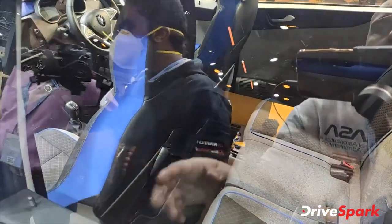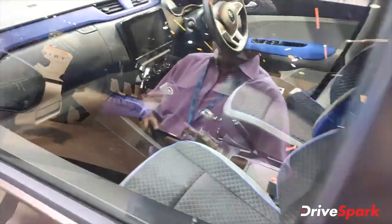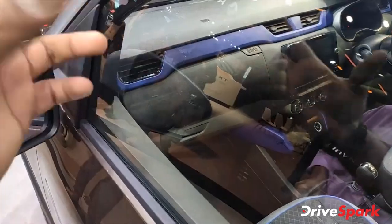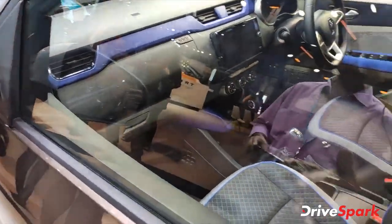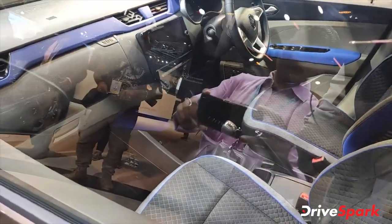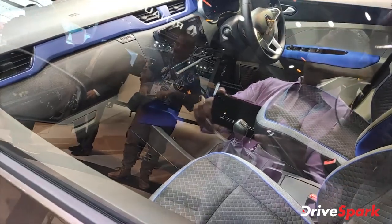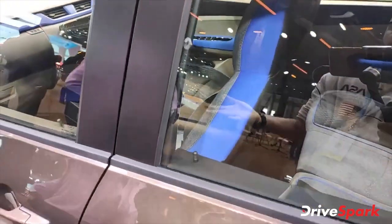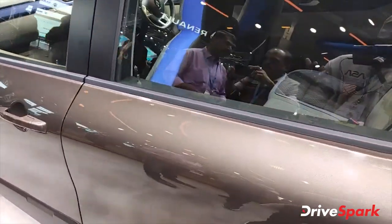All the seats have a blue contrast. The dashboard is in dual tone. The front is hard plastic, but the plastic quality is good. The infotainment system is an 8-inch unit. There's also a flat-bottom steering wheel and a full-digital instrument cluster. It's pretty nice.